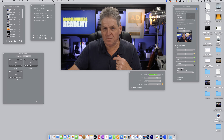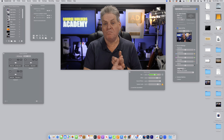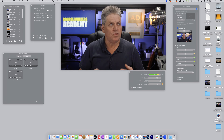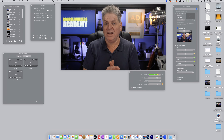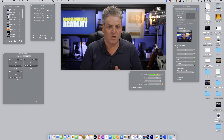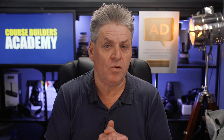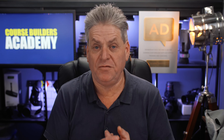Ecamm does so much more — I can bring in multiple cameras, add multiple audio sources, and use it on Zoom, Facebook, YouTube, in fact anywhere. But particularly when you're shooting video on your own, it has tools that let you adjust the video on the fly while you're presenting. Using the controls in Ecamm you can monitor and control both your video and your audio. And that doesn't even touch the surface of what this application can do. If you want to find out more about Ecamm, I'll put a link below to a free demo.